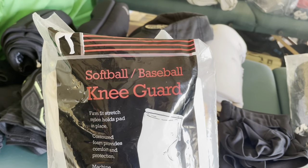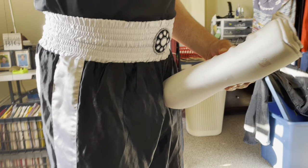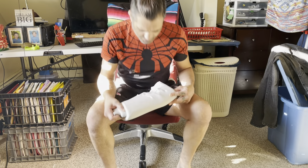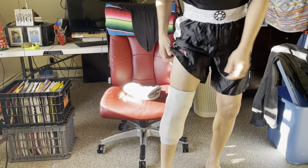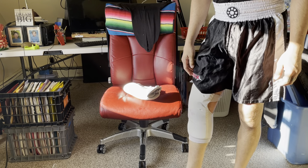Now we're going to the star of the show. There you have it — it's actually made for softball. I've got white and black, and I got these from a website called Epic Sports — I'll link it in the description. When I say these are the best: they cover the most. They cover the top of the knee, the bottom of the knee, and they even go down to the shin, so you can use them for MMA.